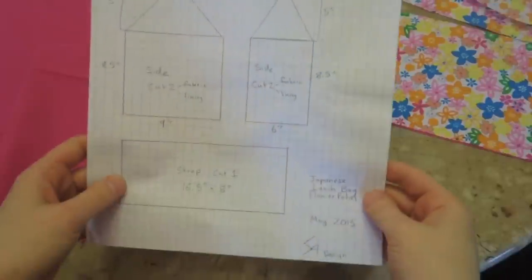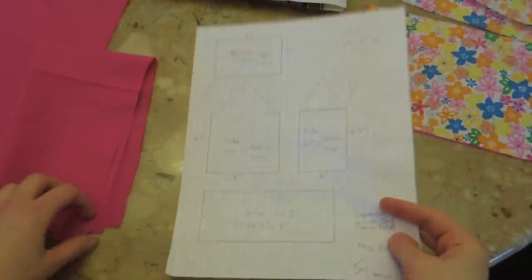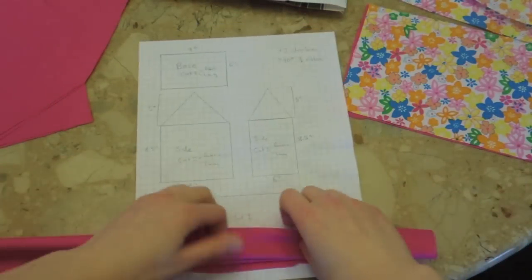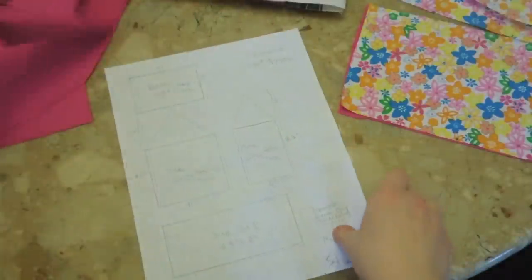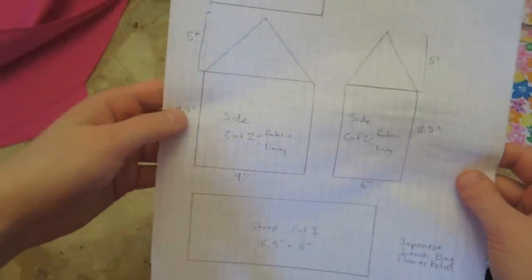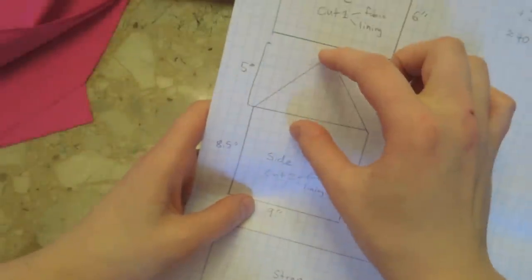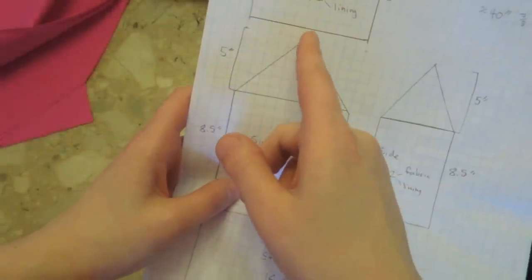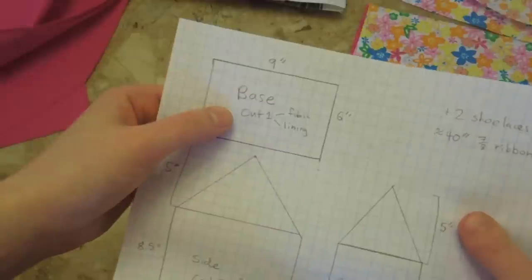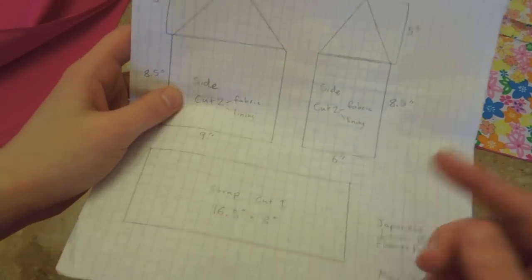Let me explain the pattern. For the strap: 16.5 inches by 8 inches — a big long rectangle that we'll fold up to make a strong strap. For the two sides of the box: 8.5 inches by 9 inches each. The side panels are 6 inches by 8.5 inches, and the rooftop point is 5 inches — you find the midpoint to locate the point, by folding that piece in half. Then there's the base at the bottom. For each piece, cut two of the outer fabric plus two of the lining, except for the strap.